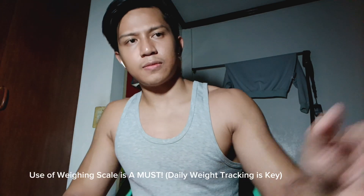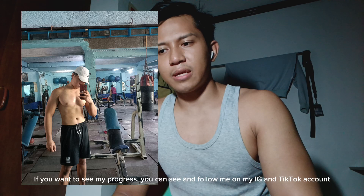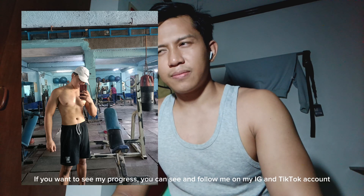Firstly, use of a weighing scale is a must. Instead of tracking your food intake, tracking your daily weight actually helps — especially on a weekly and monthly basis. It helps you compare if you're going on the right path or if you're plateauing. In my case, it actually worked because my starting weight on my cutting phase last year was 81 kilograms, and I ended my aggressive cut at 69 to 70 kilograms.